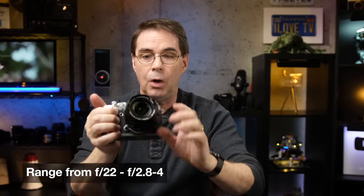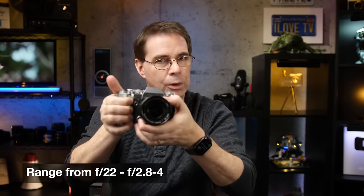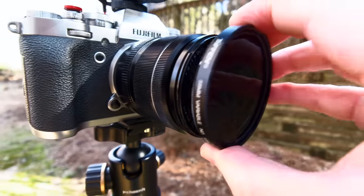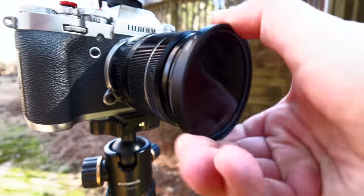Let's talk aperture. The aperture ranges from F22 all the way to either F4 or F2.8, depending upon what focal length you're currently shooting with. This lens is very sharp at all apertures and it's ideal for street photography, portraits, landscapes — pretty much any category that you can think of.